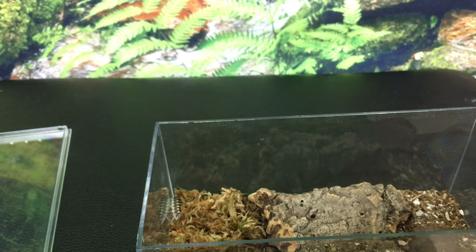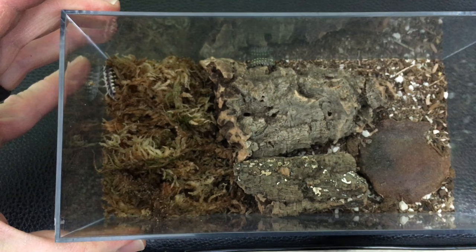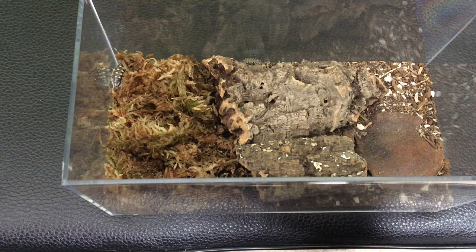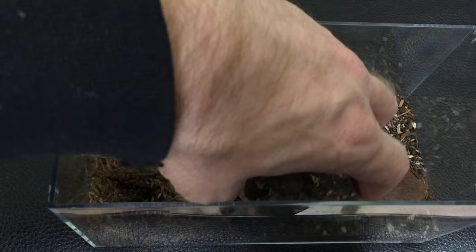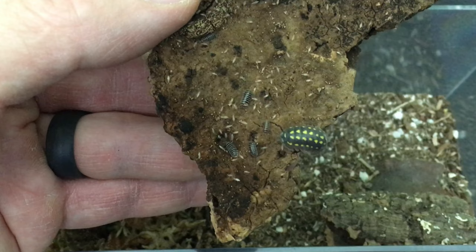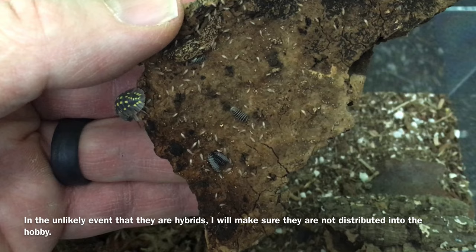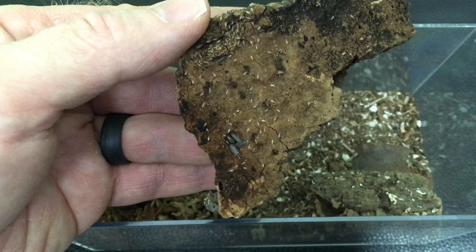It has been an interesting experience. I'm sure I would have had very different results if I'd set up just one species in here and probably would have a lot more reproduction by this point. But I am enjoying the experiment. I'm surprised by the fact that there are baby zebras in here, because I put that zebra in very small. If they are hybrids, they don't appear to look much different from normal zebras, but it'll be interesting to see what they look like when they grow up. I don't want to introduce hybrid zebras into the hobby.